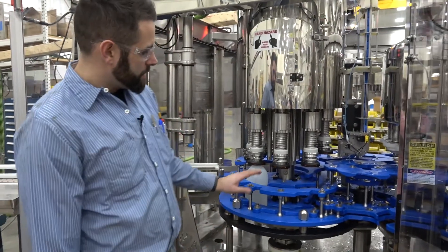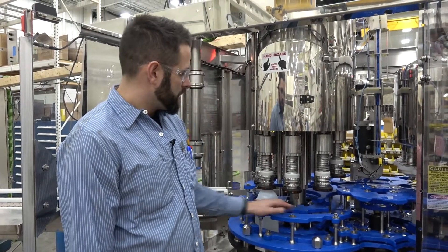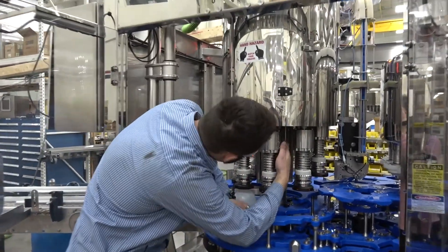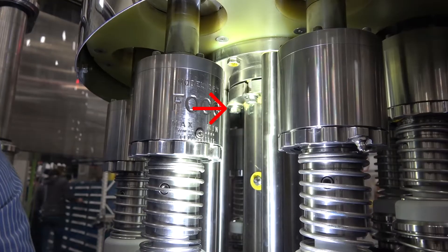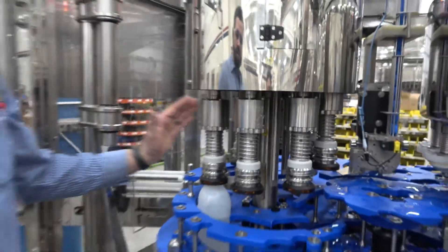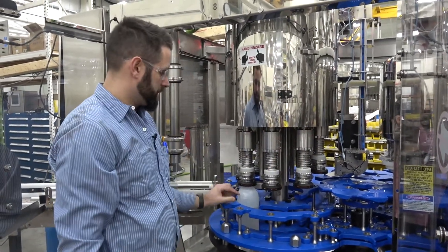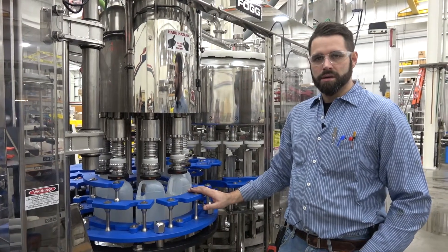Now that you've verified that your capper is picking up the bottle correctly, if your timing is off between your spindle and the bottle, you can adjust that using the bolts on the inner hub up here on the top of the capper — there should be six of them. Loosen these six bolts and that will allow you to time your spindles independent from the bottom half of the capper, moving the spindle timing to line it up with the bottle.